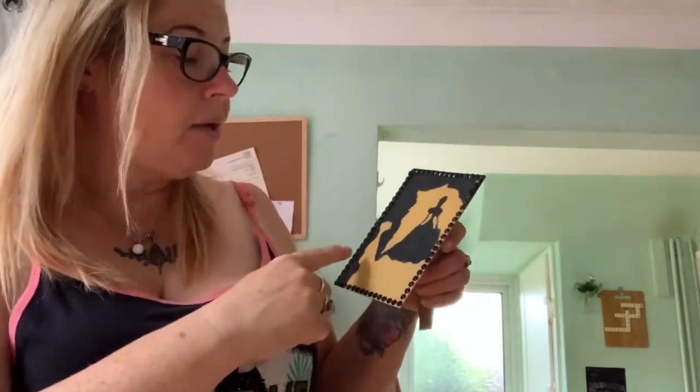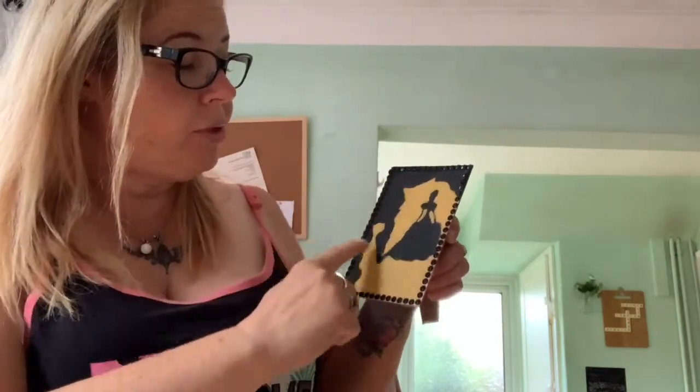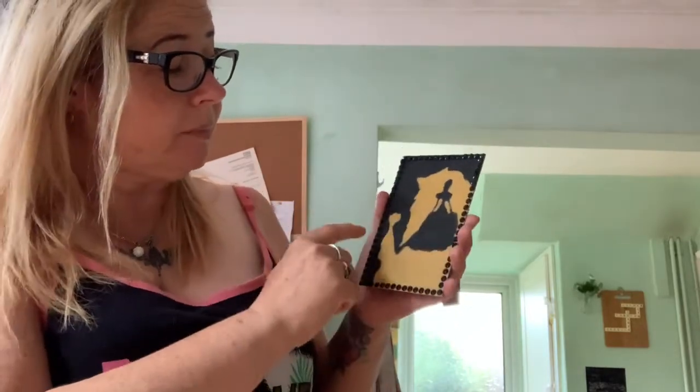The last one I've done is Beauty and the Beast — I nearly said the Lion King! I haven't long woken up. I copied a silhouette design from the internet, drew the outline of the Beast and Belle, then painted it black with blue acrylics from Poundland and then gold. You could also do it in white if you want.